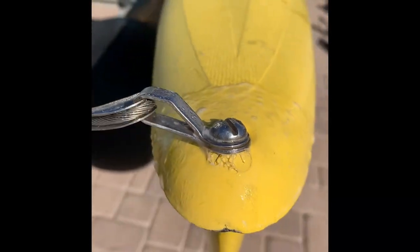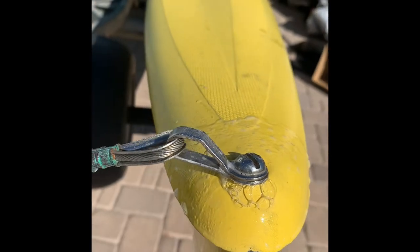Anywhere you see a seam, anywhere you see cracks, just squirt some soapy water on it and look for the bubbles. Be careful not to have too much air pressure.